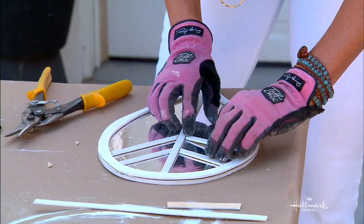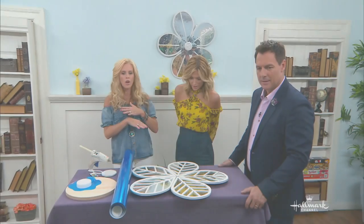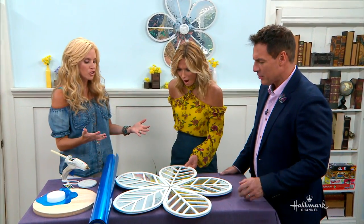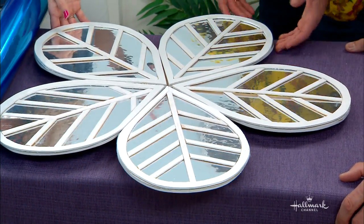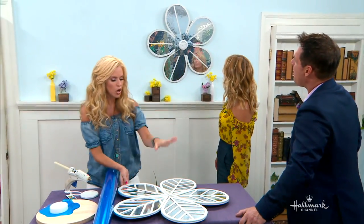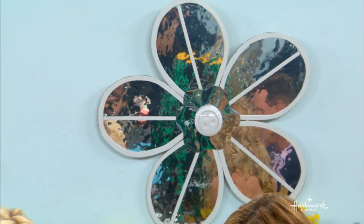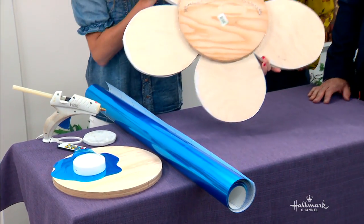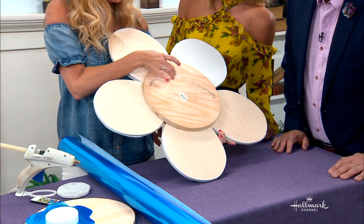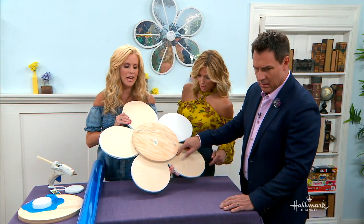And then I made my little lattice — the inside of my daisy, the inside of the flower. And you can do whatever style you would like, there are so many endless possibilities. Once I had all of these together, I used a three-quarter inch round — this is 10 inches wide. I'll show you guys on the back here — this is all ready to hang. And you can see, it's glued on.